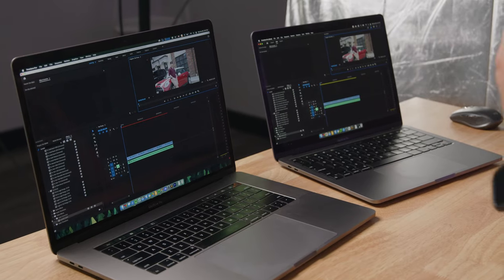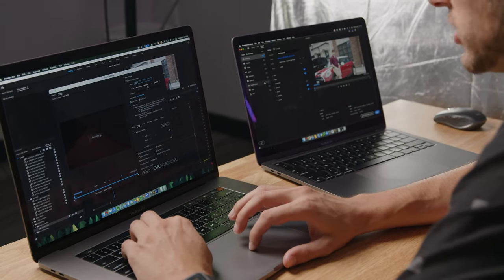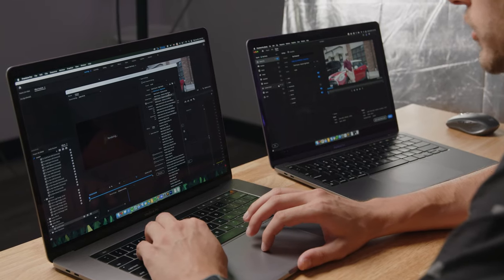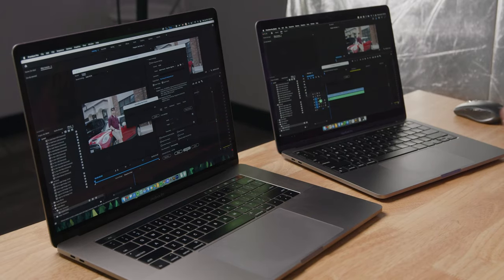This is about as real world as it gets for testing this stuff out. Playback is one thing, but exporting is another. Let's go ahead and try to export these timelines. We're going to do an H.264 export, match source at high bit rate. We have our export buttons queued — let's do it and see how it goes.